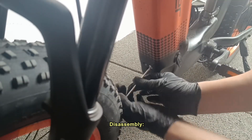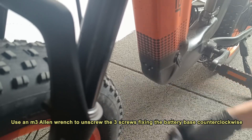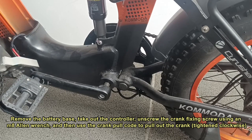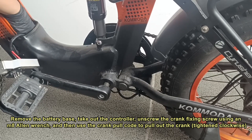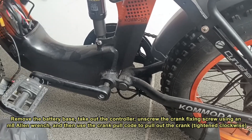Disassembly. Use an M3 Allen wrench to unscrew the three screws fixing the battery base counterclockwise. To move the battery base, take out the controller, unscrew the crank fixing screw using an M8 Allen wrench, and then use the crank puller to pull out the crank, tightening clockwise.